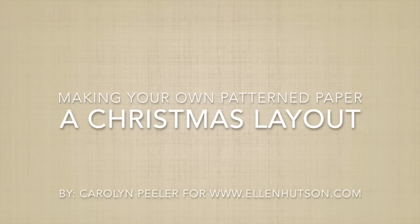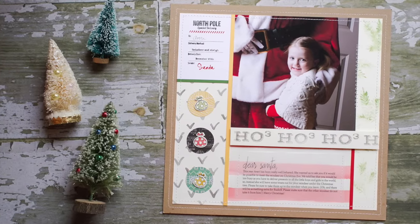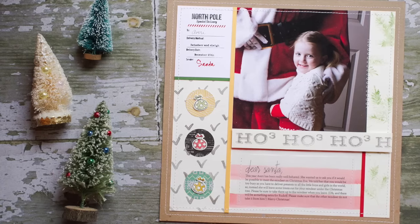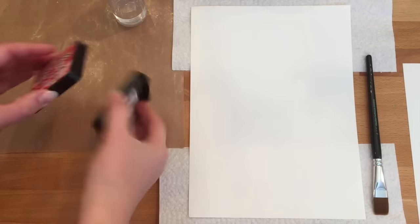Happy Tuesday! Carolyn Peeler with you today in Ellen Hudson's classroom. I have a fun project for you today — this one is perfect for all those times when you have a project in mind but you don't have the right pattern paper in your stash. Today I'm going to walk you through a solution for that problem.